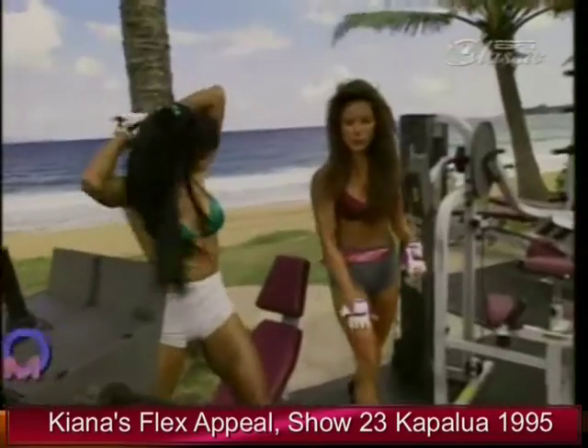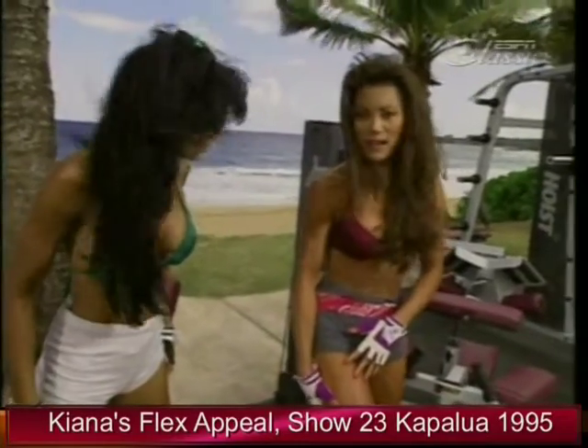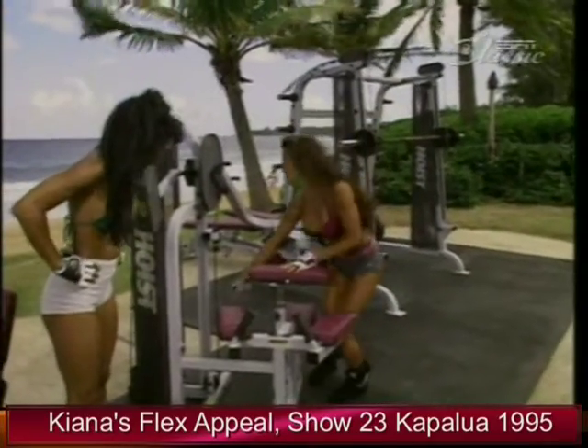We've shown you the leg extension, which is for the front of the leg. And then we just had the leg press, which is for the entire quad and thigh. Now we're moving on to the next exercise. We're going to get all of these — the whole entire leg.